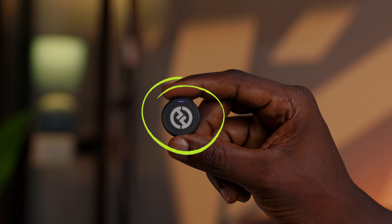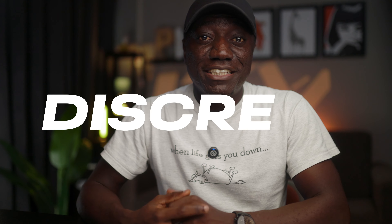First off, can we talk about how light and tiny this thing is? It's literally the size of a button, making it a no-brainer for on-the-go moments, or when you want to keep your setup sleek and minimalist, or when you just need a discreet yet powerful microphone setup.